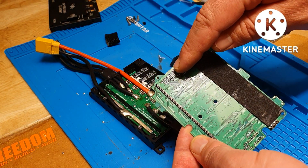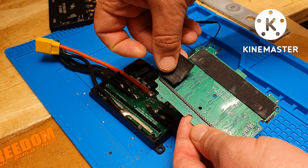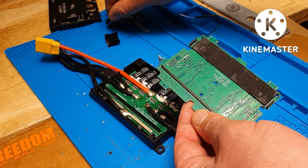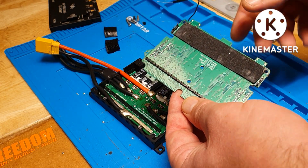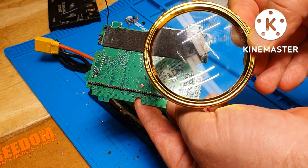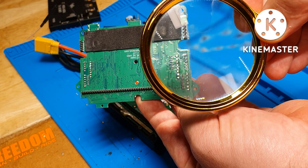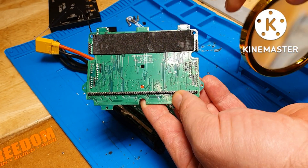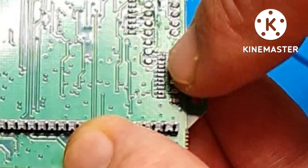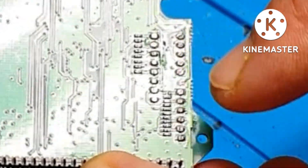Turn it around and, for instance, if this is the side that doesn't register, there is a black tape that goes over it — neatly peel it off because you'll have to replace it and put it back where it was. You will need a magnifying glass for this, because what you're looking for — and I'll take a closer screenshot to show you — are these small little pins. What you're looking for is cross-soldering, i.e., solder bridges.